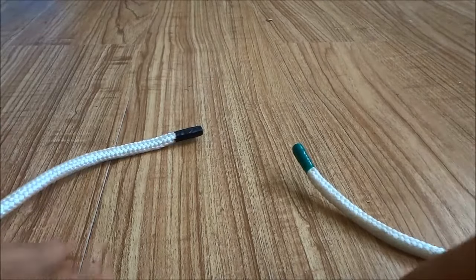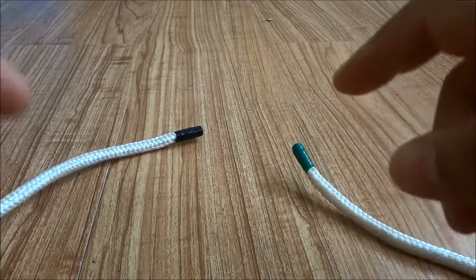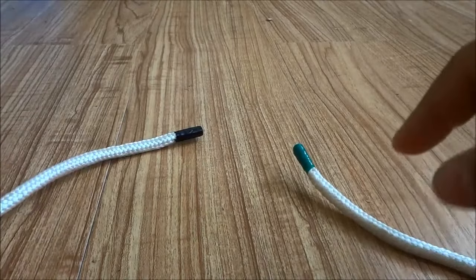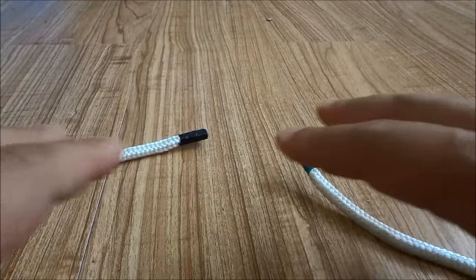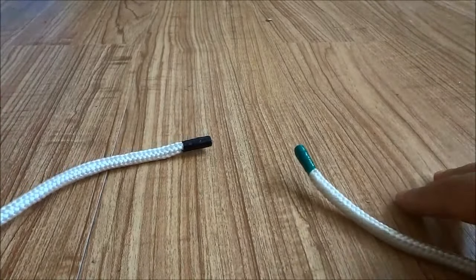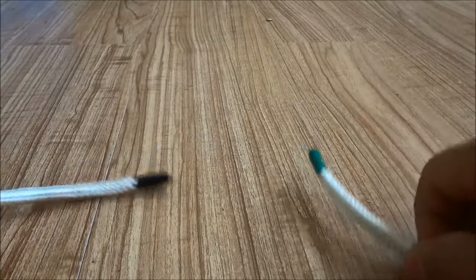Hey everybody, I'm here today to show you how to tie a granny knot. The granny knot is extremely easy to tie, and I will show you each of the steps in this video.